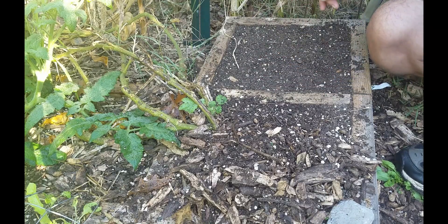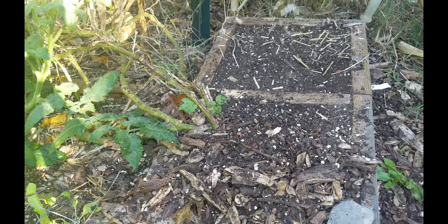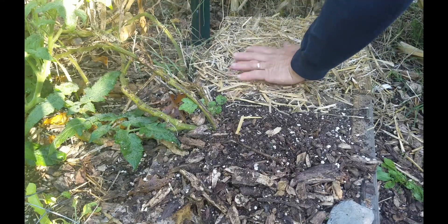I'm also going to put a little bit of straw down over the top to hold the seeds in place. Just a thin layer of straw across the top — that'll protect the seeds from washing away, and the seeds will come up right through that straw.